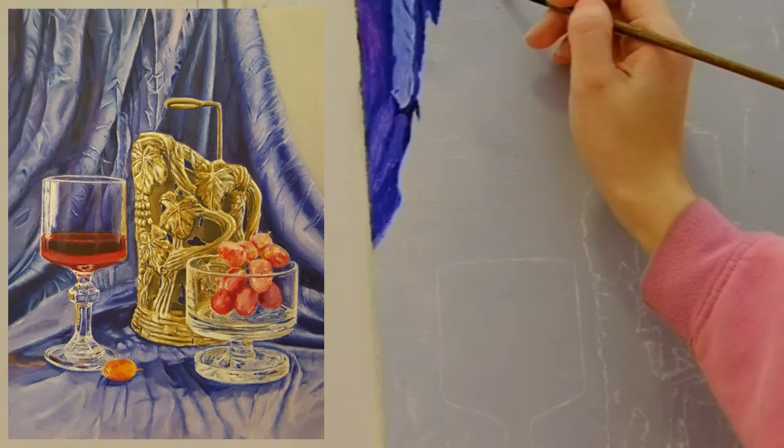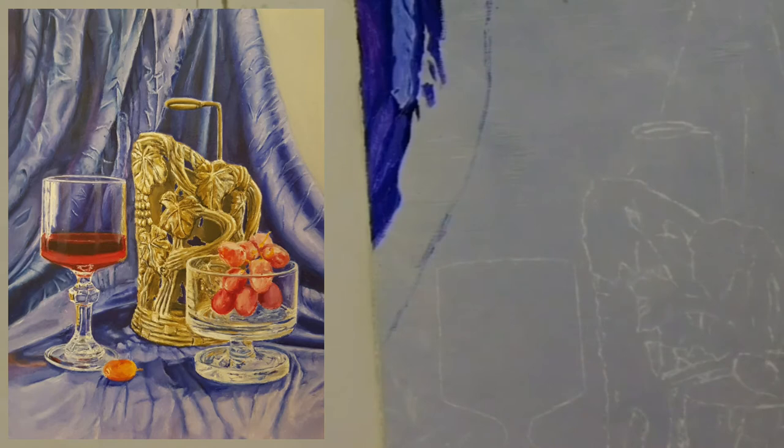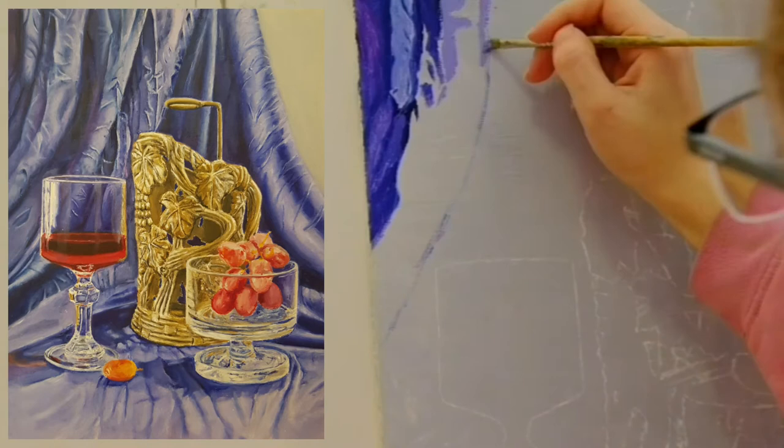In oil colors, when you place a color over another wet color, they will blend the more you touch the area. So it's better to add paint over a dry area. This way only the colors that you placed beside one another can blend, which allows you more control.